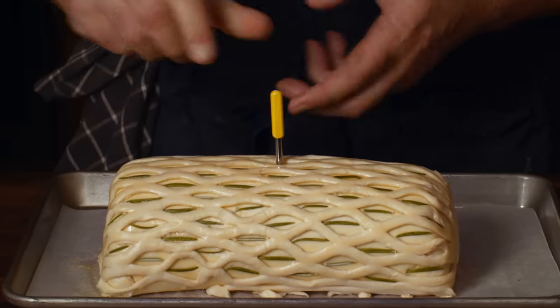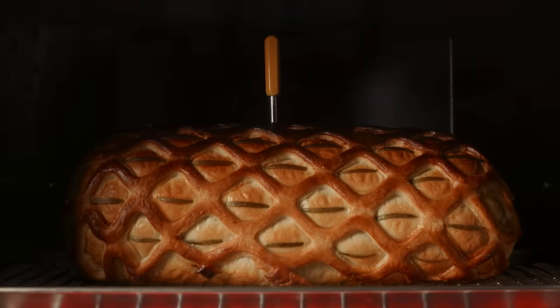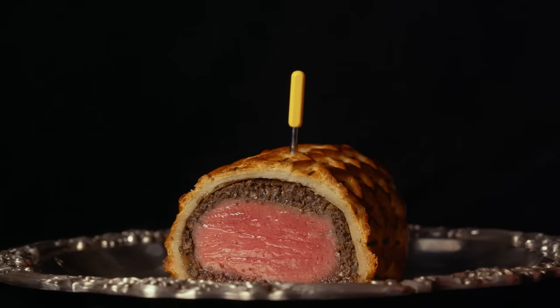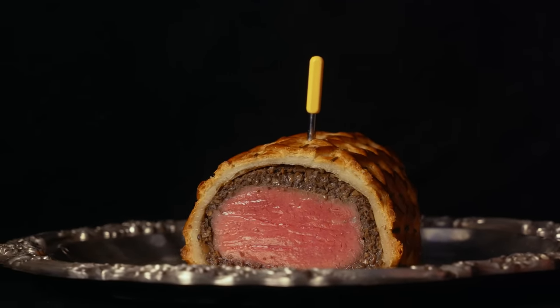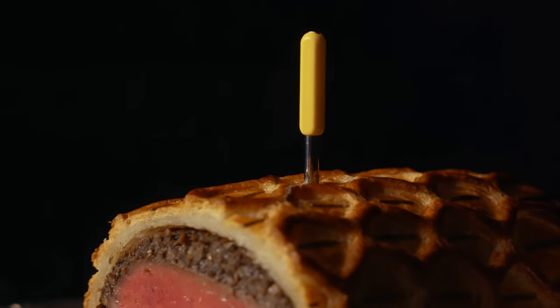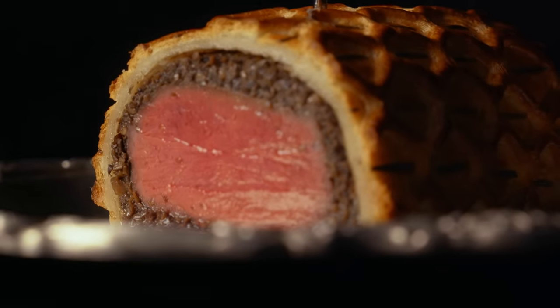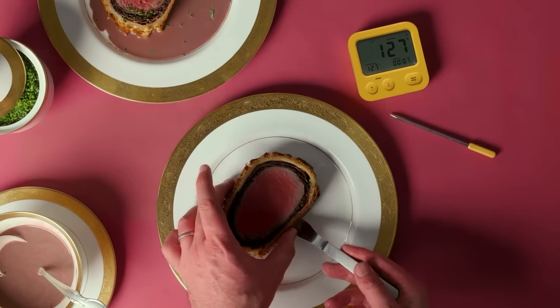Beef Wellington is a paradox. Its puff pastry crust needs to be cooked really hot to become golden brown and crispy, while the cannon of beef tenderloin just underneath needs to stay about 70 degrees cooler for a juicy medium rare. Done well, it's a superb dish that's the perfect holiday centerpiece. But for many cooks, preparing this dish is their Waterloo.